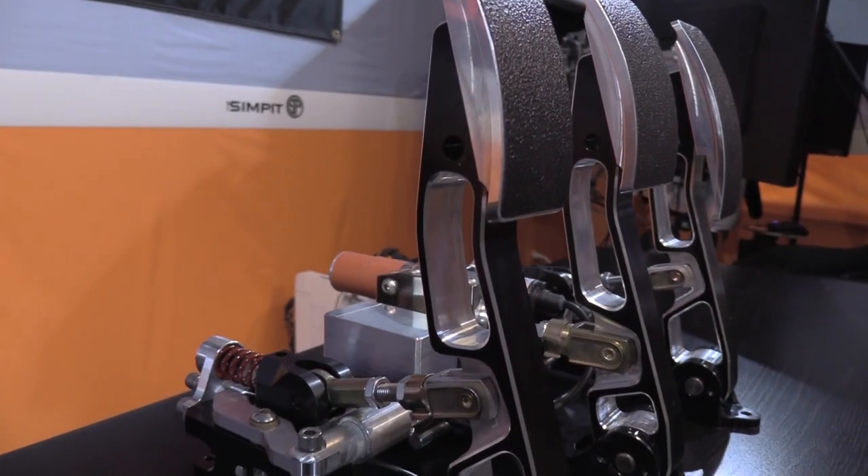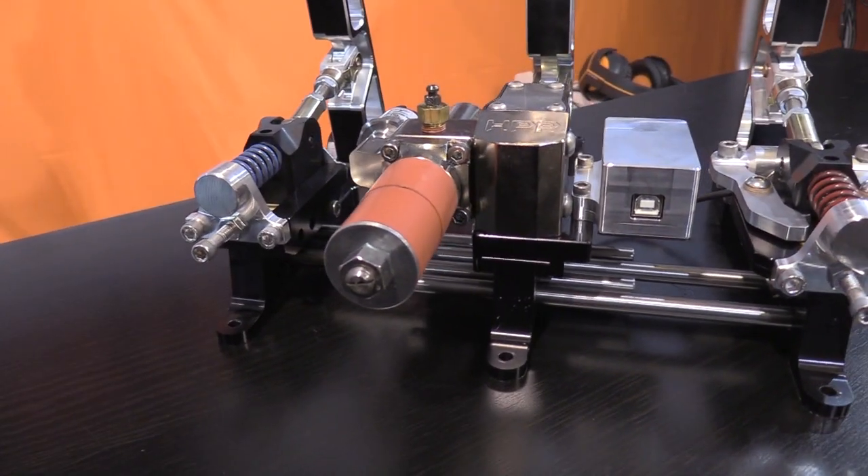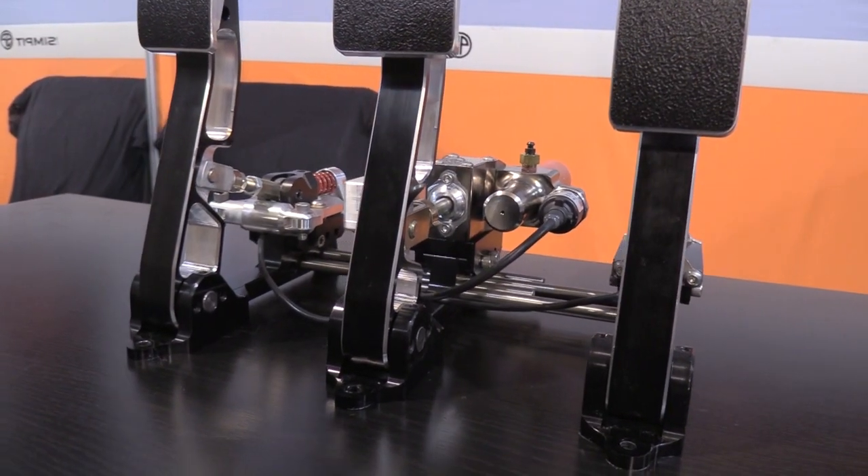HPP Simulation started this pedal set from a blank piece of paper. They designed a set of pedals specifically built for sim racing — built for the kind of abuse, the rigors, and the demands that sim racers want from their equipment. They also wanted a compact design that looks the part of a high-end pedal set, and from the looks of things they've done a pretty good job of doing exactly that.